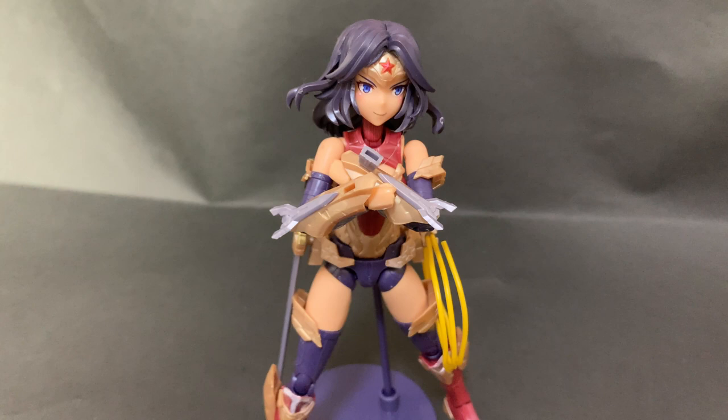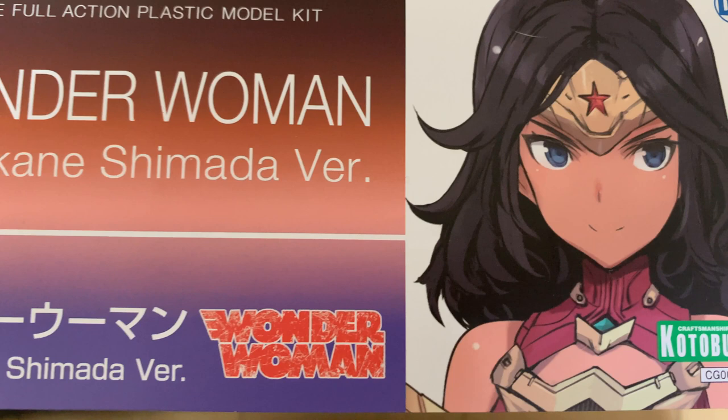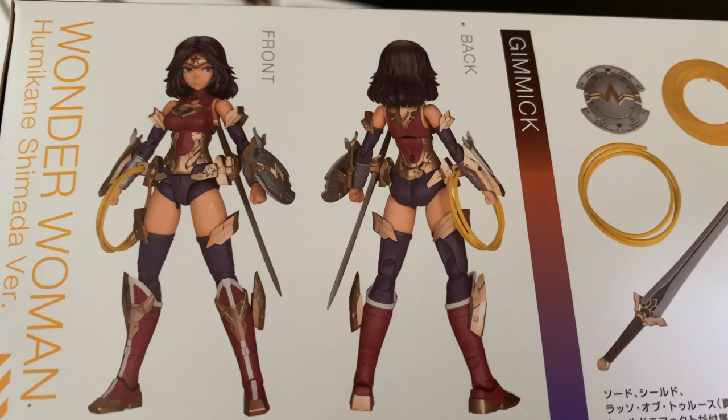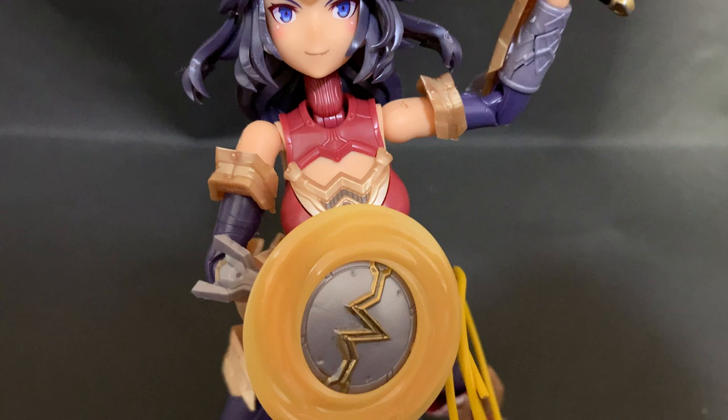Hi guys, it's Dave here from HLJ.com. Today we are taking a look at Kotobukiya's new line known as Cross Frame Girl, and it continues with Wonder Woman, Humikane Shimada version, named after the illustrator whose works this design is based on. Cross Frame Girl Gaogai-Ga preceded this kit, but this is really the first time they have changed the category on their site and marketed this as a new line.